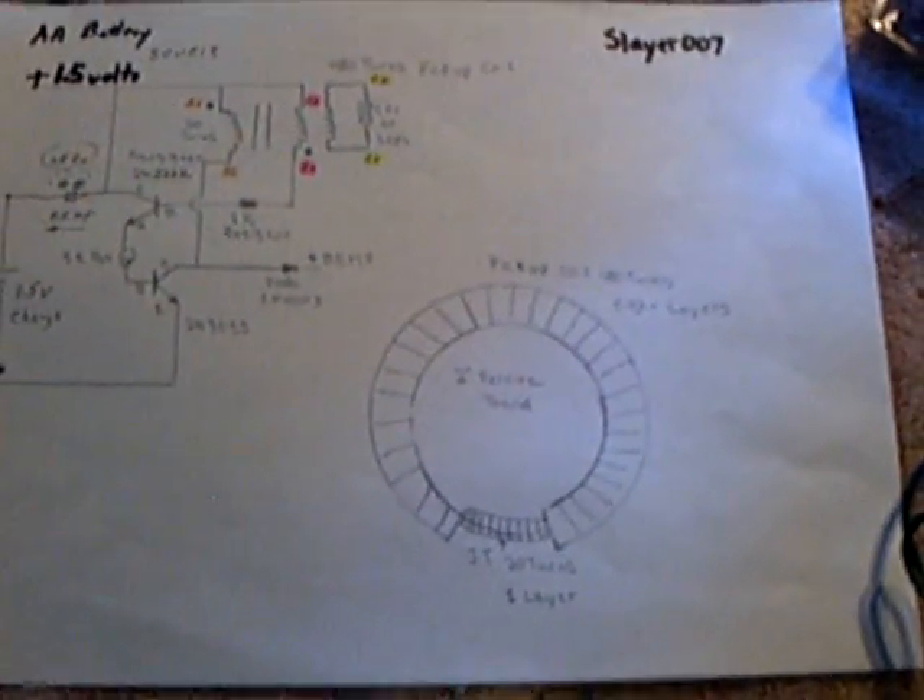Okie doke — that's the latest. Slayer, thank you very much. G. Bloor, I sure appreciate the circuit and all the help putting it together. Thank you much.